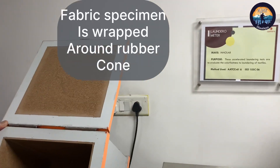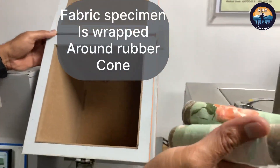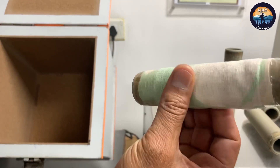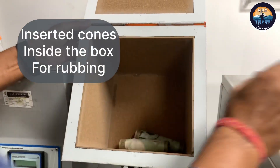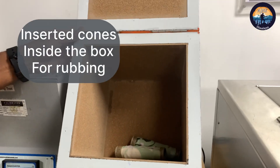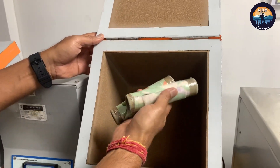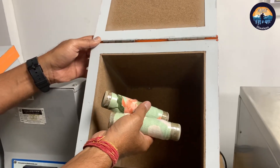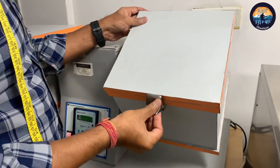These are the plastic tubes on which we wrap the specimen fabric. You can see how we have already wrapped the fabric. We then insert these wrapped cones into the box, close it, and it is ready to take the cycle.